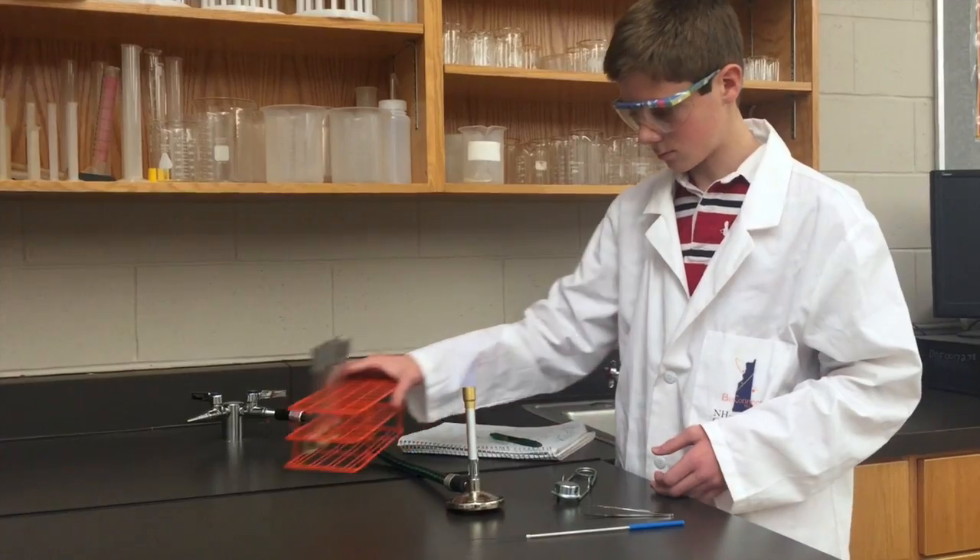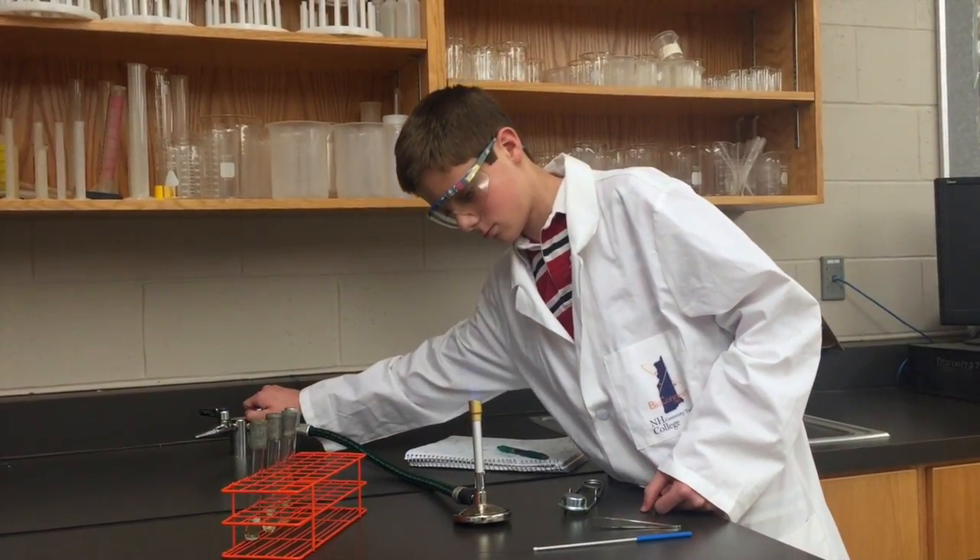When you are finished with the Bunsen burner, simply shut off the gas line at your bench by placing the line back in its original position.